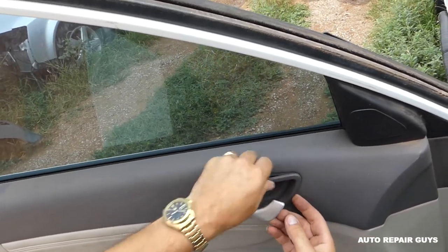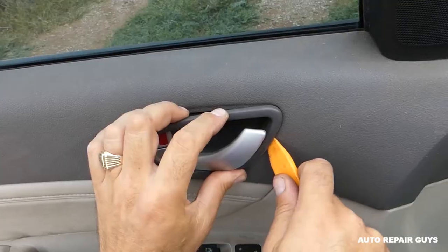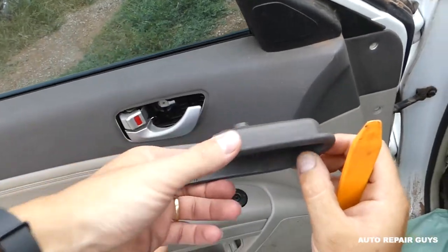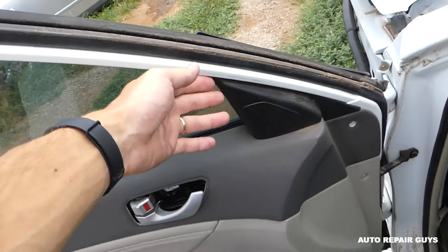This is a little bit stuck now. It's just stuck on the front a little bit — there is a clip here, and we'll need to remove that one as well.